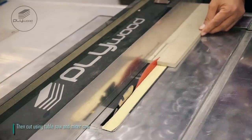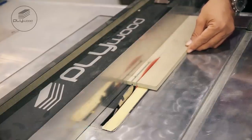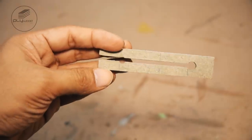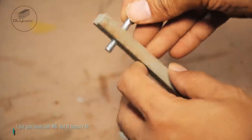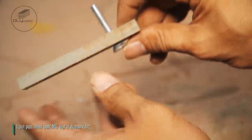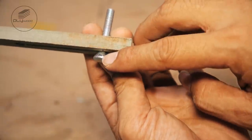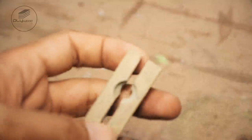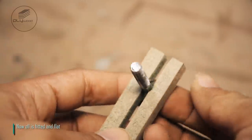Then cut using table saw and miter saw. I put pan head bolt M6, but it doesn't fit. I will give countersink. Now all is fitted and flat.